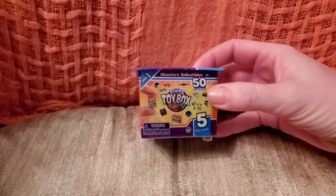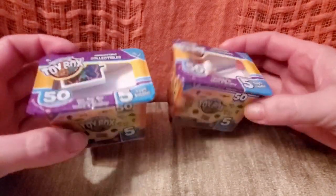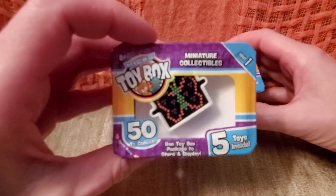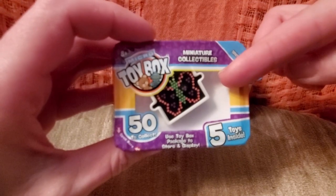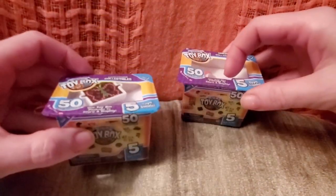I got two, and both are series one. I can already see this one has a Light Bright in there. Do you have a Light Bright? I had a Light Bright — do you like your Light Bright? I love my Light Bright, and this one is a classic.